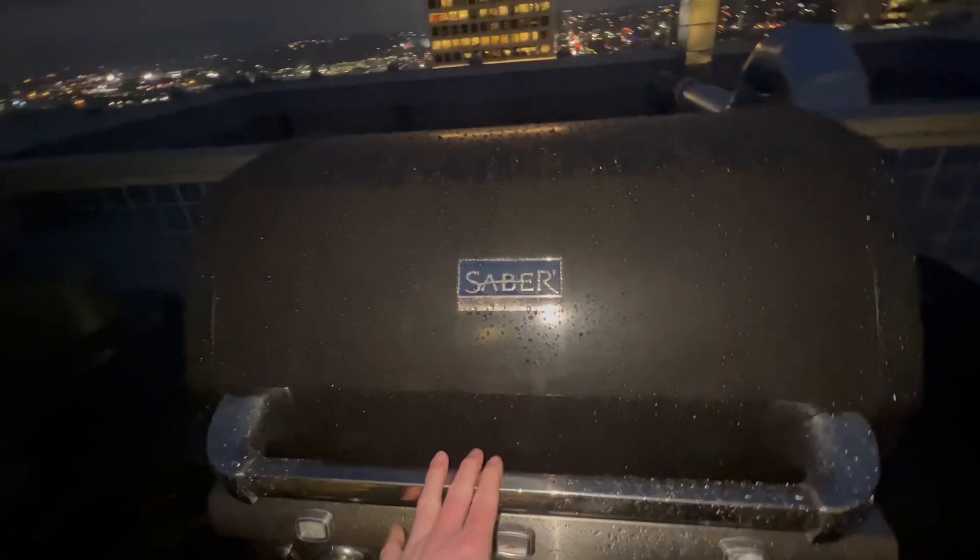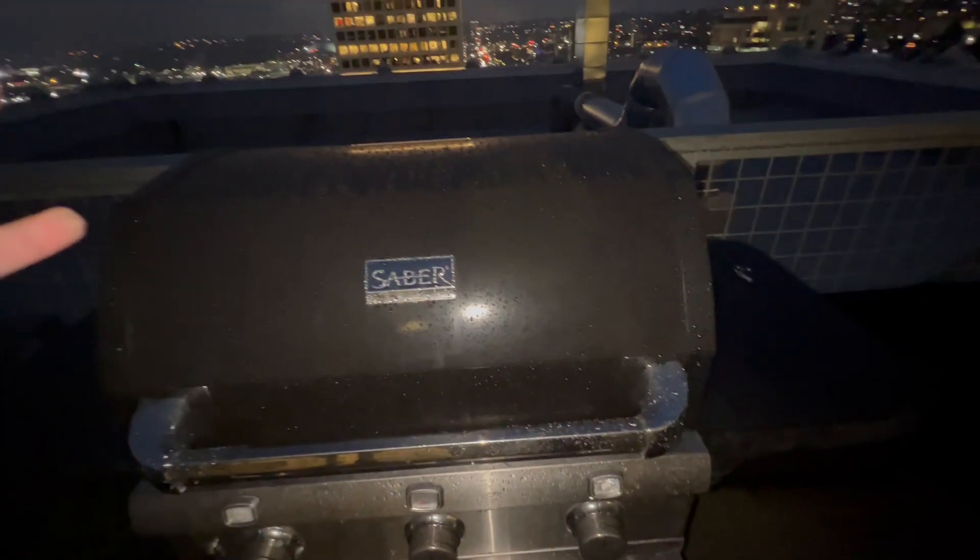If you're serious about grilling and you don't have this, I kind of wonder what you're thinking. This is worth taking a look at. If you're on this page, you're looking for a beast. This is a beast, and you're going to get your money's worth when you go this way.